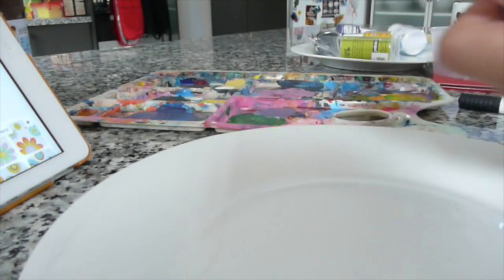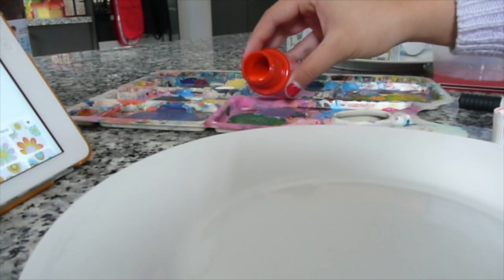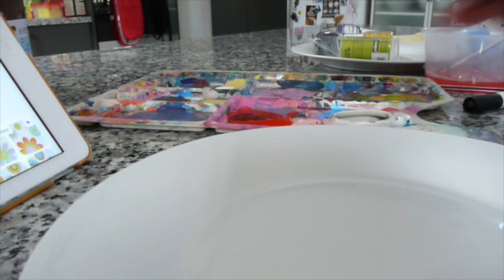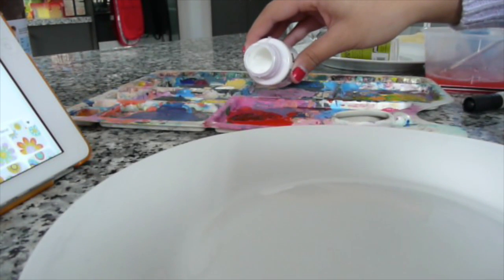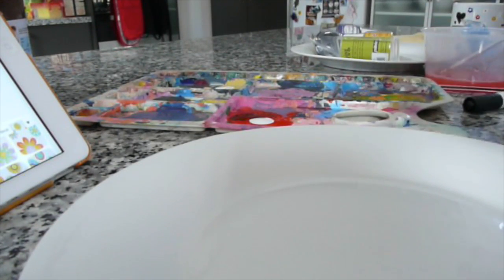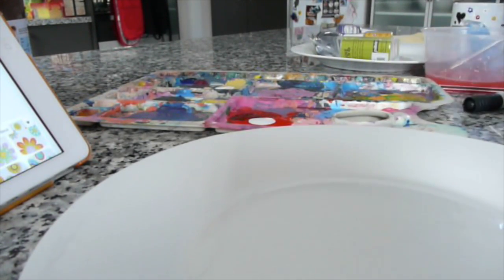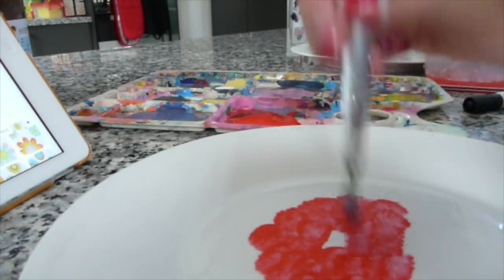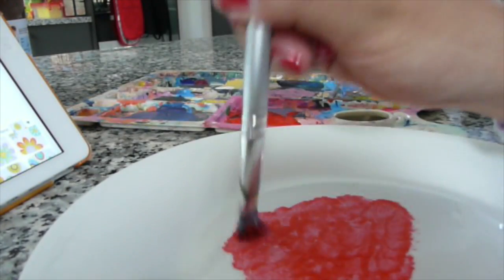All I did was grab my red paint because I wanted my flowers to be a pinky-red color. I put some in my little palette and then grabbed my white and mixed all the colors together. I used a fairly medium-sized brush and just dabbed it onto the plate — it's not a very hard thing to do, just dab it in the shape that you want and you'll get your shape.